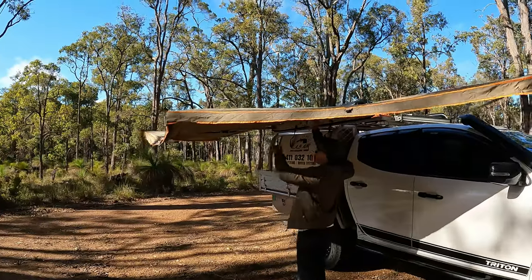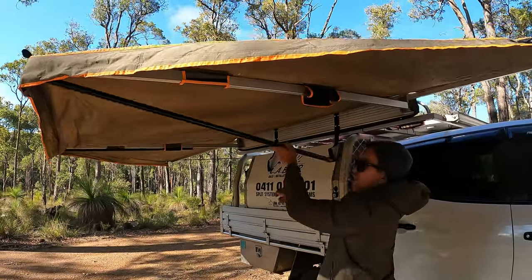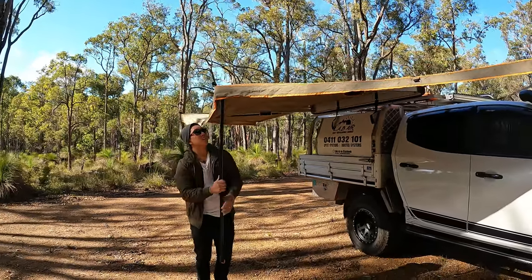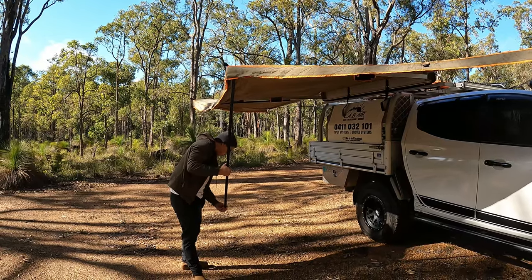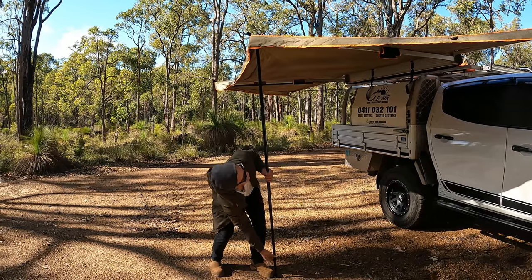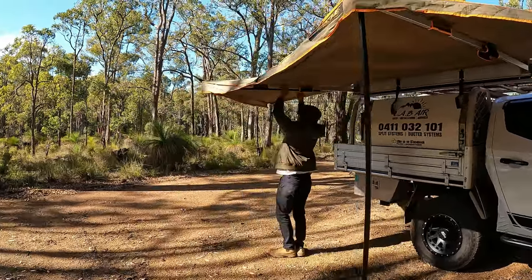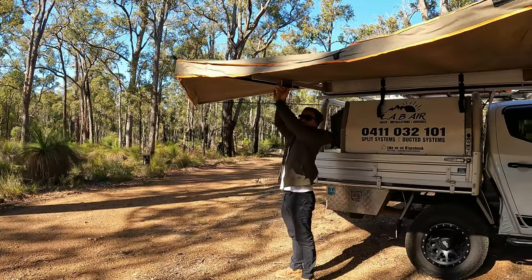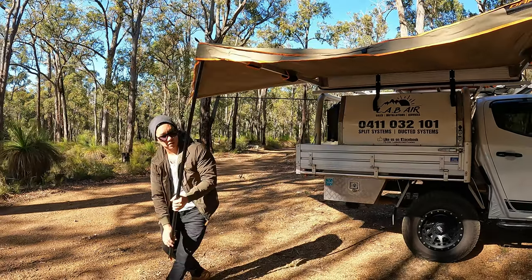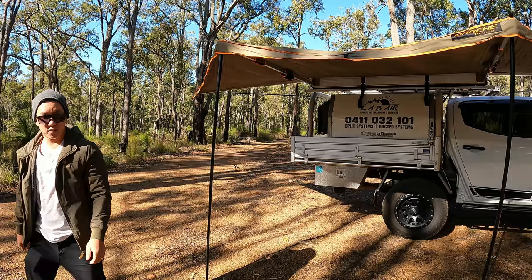It has some support poles but you don't need them unless it's really windy or heavy rain — you can drop these poles in to support the weight. They're free-standing up to about 30km/h of wind. Anything above that you'll probably need to put the poles in and tie it down properly. Very quick to set up.